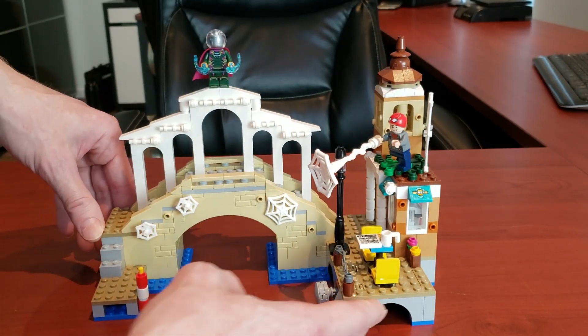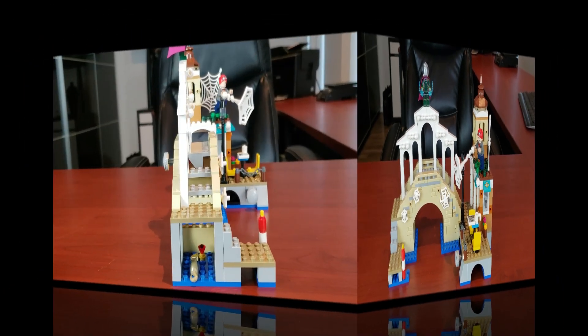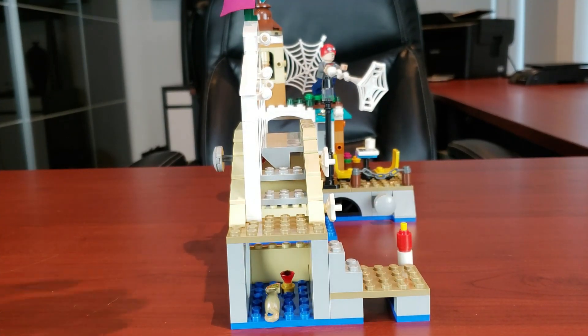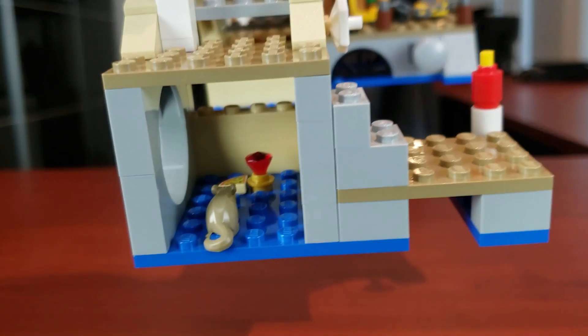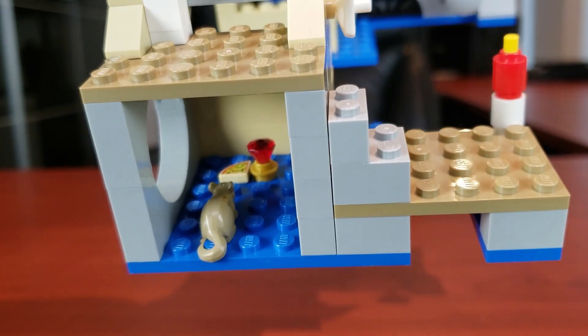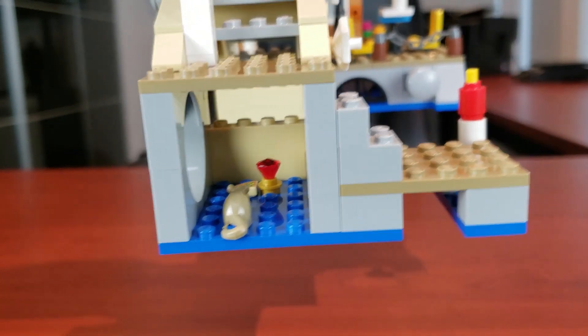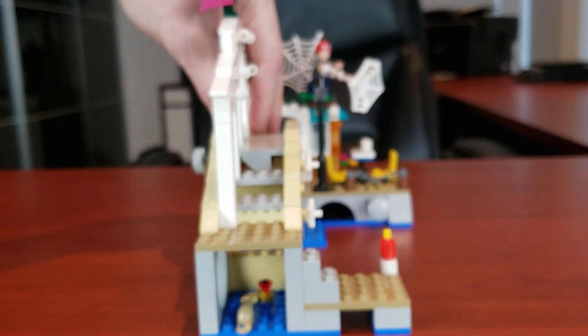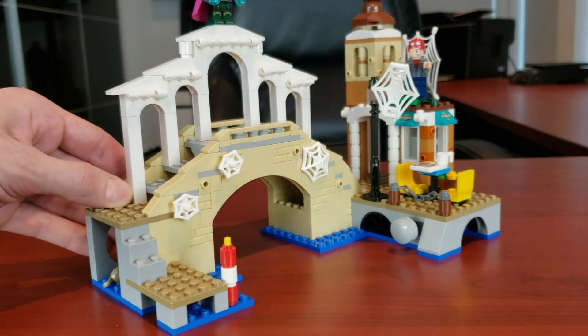Let's now break it down area by area. The first area I wanted to look at is this little corner here — as you can see there's a rat along with a little diamond and an old pizza piece. I love that they didn't have to include that, but they're like, 'It's dirty in areas, let's include that.' I thought that was pretty cool.